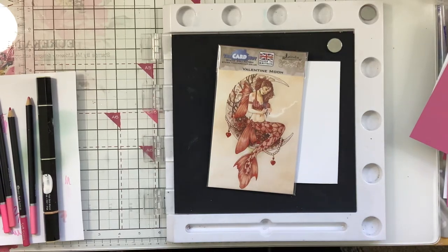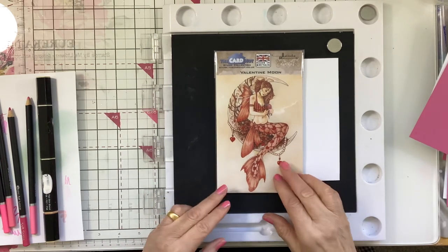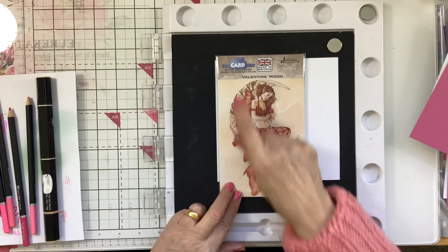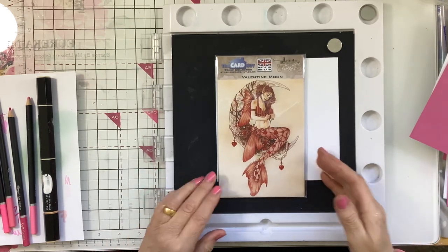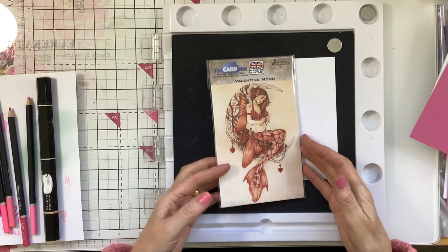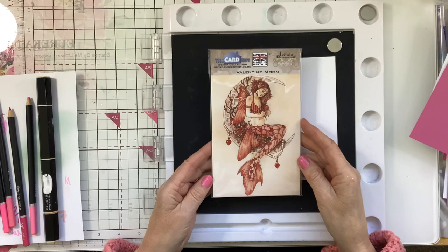Hi everyone, Caroline here. Thank you for joining me today. I'm going to be playing with the Linda Ravenscroft Valentine Moon which you can get from the Card Hut, and I will leave a link in the description for you as I always do with anything I use. I bought this last week and I'm just getting around to playing with it now.